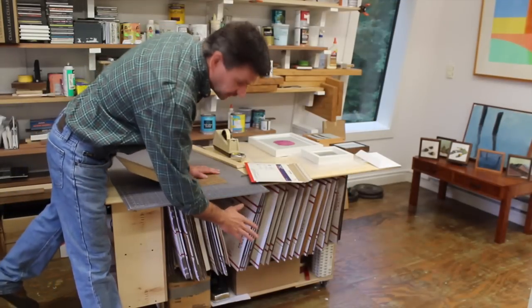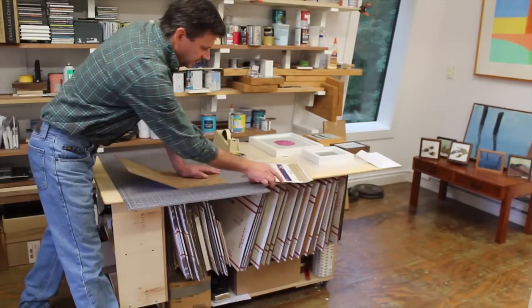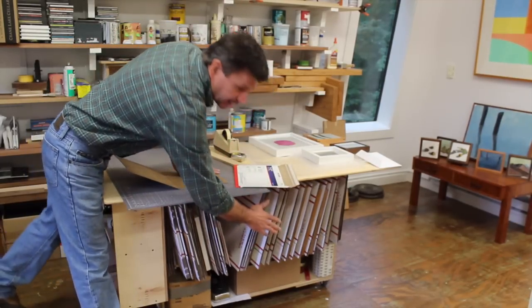This is the table that I do all my packing at, and I've designed most of the small work that I make to fit either in a flat rate envelope or a flat rate box.